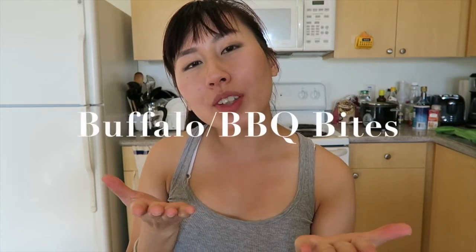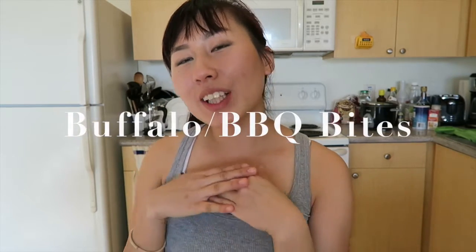Hey everyone! Thank you so much for tuning in to another video. Today I'm going to show you all how to make some buffalo barbecue bites and these are perfect for any type of party. It can be eaten as an appetizer, even as an entree. So it's really simple. Hope you all check out this recipe. Please try it out and tell me how it goes.